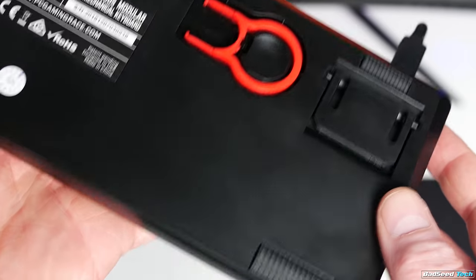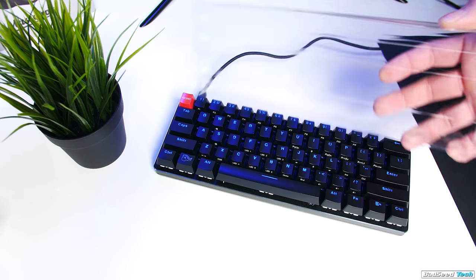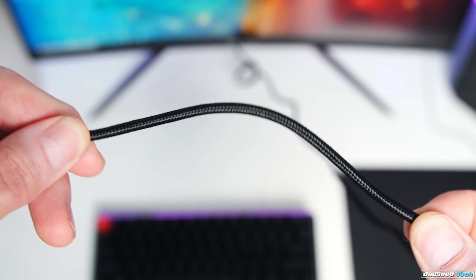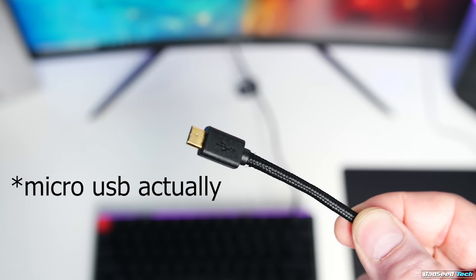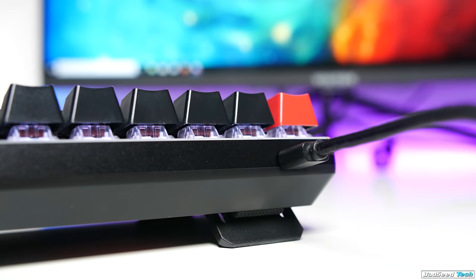You have four convex rubber feet. You'll get extras of these feet inside the box, along with a switch puller and a plastic dust cover. There's a detachable cable here as well, which is stiff, thick, and braided — and it's mini-USB. That's unfortunate, because I'm sure a lot of you were looking for USB-C on this board, so it's probably going to lose some points there.